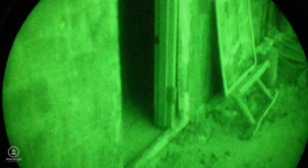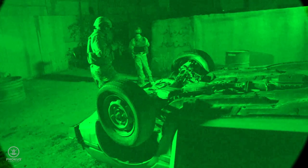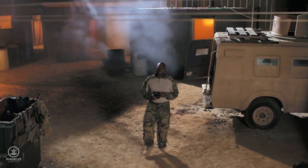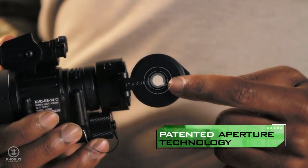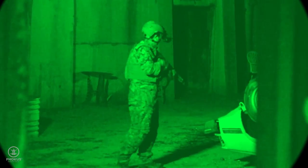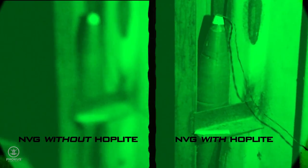Have you ever come off your weapon to adjust NVG focus? Does your mission require constant distance changes from far to near? Now, the Hoplite refocusing cover gives you a critical advantage while on night vision. Its patented technology allows your NVGs to stay focused out to infinity while adding visual clarity to near threats of 1 to 5 feet.